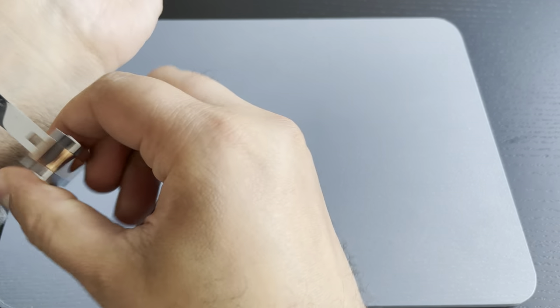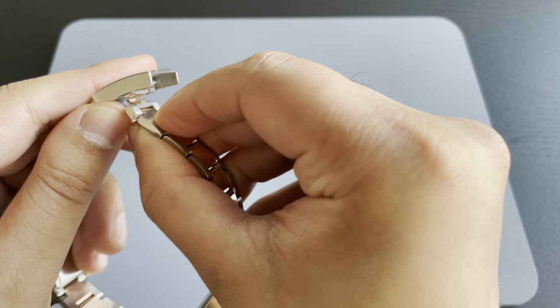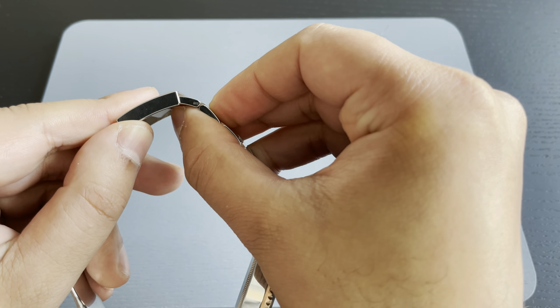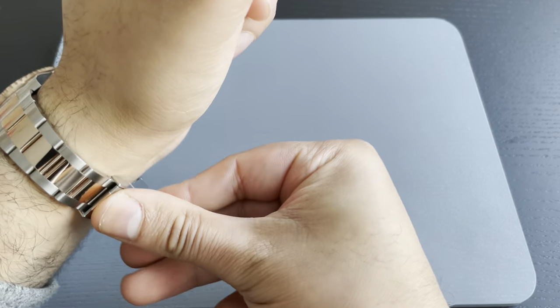Let's have a look at how we reverse it for when it gets colder. Again, we just fold that in and that half link will tuck under, then we snap it into place. That half link is now underneath the clasp, and this will restore it to its original fit.